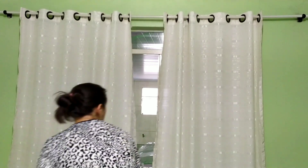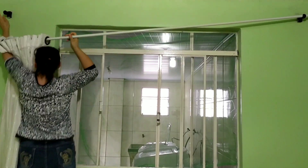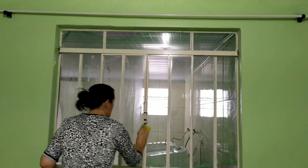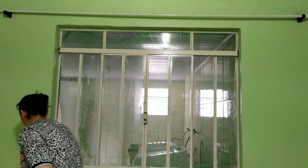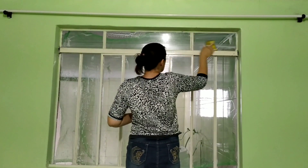Passei agora para a parte da janela, tirei essa cortina e limpei toda a janela com uma buchinha e detergente, deixei ela bem branquinha e limpinha para poder depois colocar uma cortina limpa.